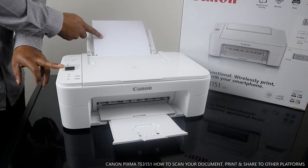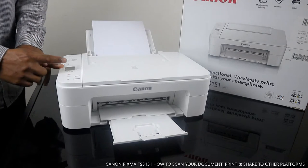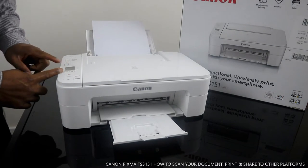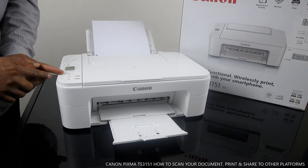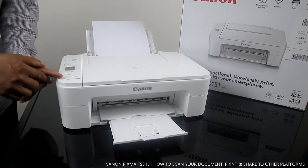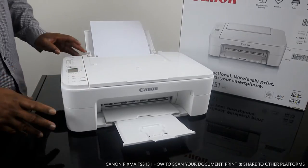On the LCD screen you can see the paper size — we have A4 here. You can use the arrow buttons to select the information you want. After the LCD screen, the next button is for selecting the paper. Click OK once you've selected. After that, there's a cancel button, then copy black, and then copy color. Those are the features of this printer.